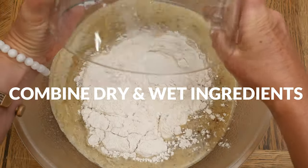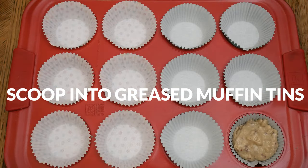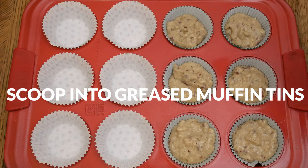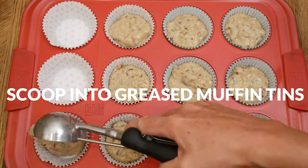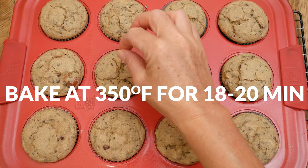Now we're ready to add the dry ingredients to your wet ingredients. Fold everything together until just combined. Scoop out your batter and divide it evenly into either greased or paper-lined muffin tins. Bake in a 350-degree preheated oven for about 18 to 22 minutes, or until a toothpick comes out clean when inserted in the middle.